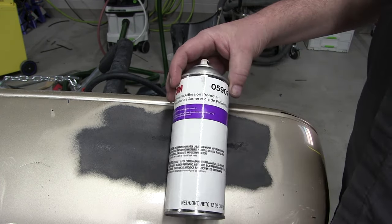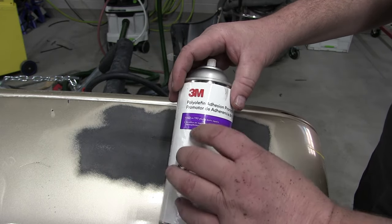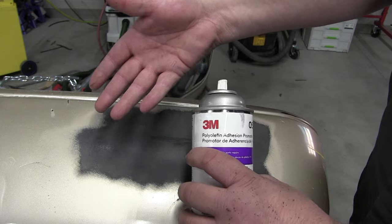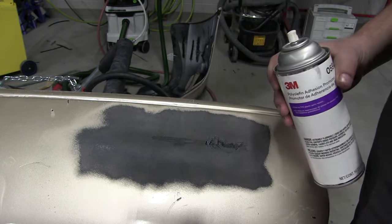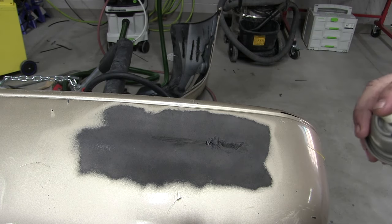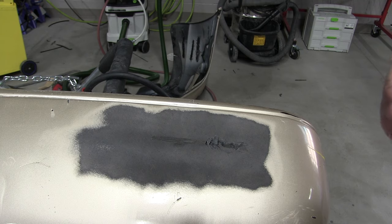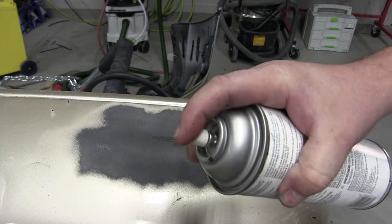Now that we've sanded the glossy spots and got rid of that, we need to use some adhesion promoter. This one's from 3M — there are different companies that make it — but this provides adhesion to polyolefin, which is what bumper covers are made of. If you don't use that, it will lead to adhesion problems and the adhesive may not adhere properly. You don't want to put it on too thick because that can cause problems as well. Just put on a light coat over the entire area.